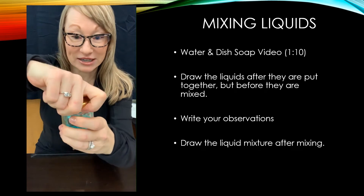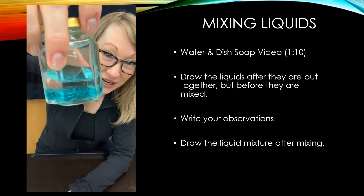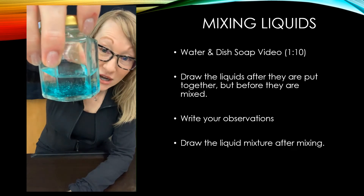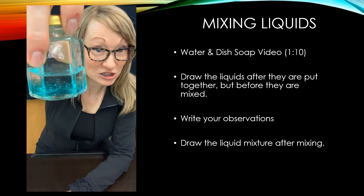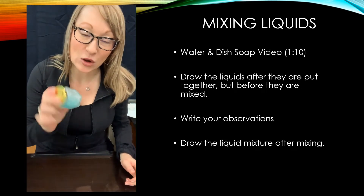We'll turn the lid on really tight. This is what it looks like before I shake it up. You can see the water sitting on top, and because the viscosity and density of the soap is higher, it's sunk to the bottom — it's got more weight. We'll see what happens when I shake it up.